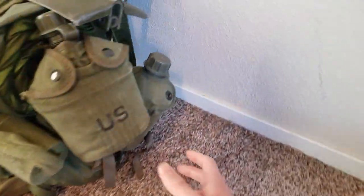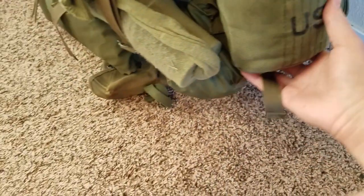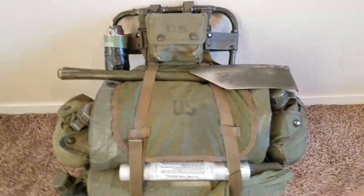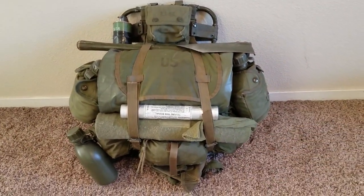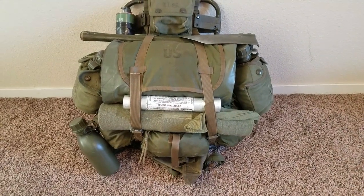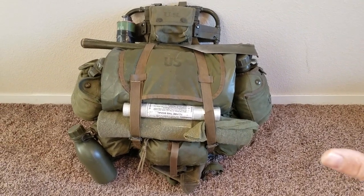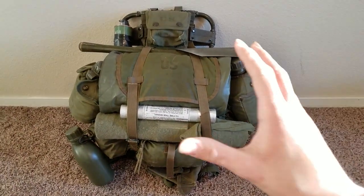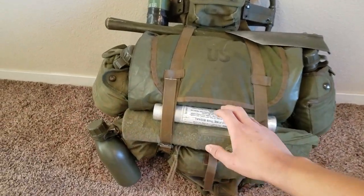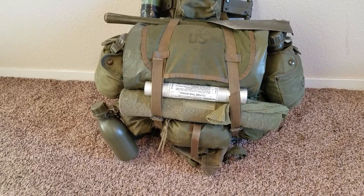On the side here I just have a Korean War canteen hooked on, and that's pretty much it — a real simple kit. I pretty much took three rucksacks and turned them into one, made my alternative version using four references and mixed things around. The only thing that's not directly visible in those photos is the signal flare, but Marines did carry signal flares, so that's technically accurate.